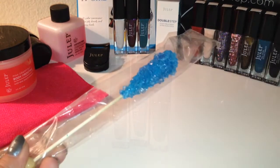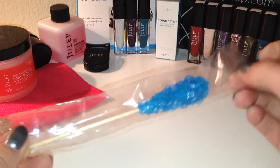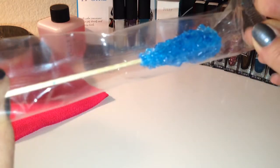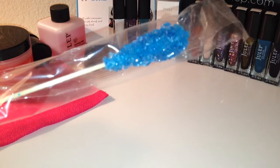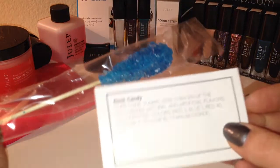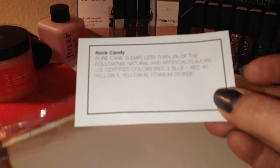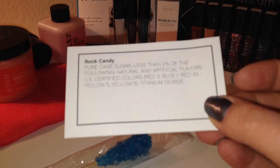The last thing in here is rock candy. This looks so yummy but I am definitely not going to be trying this — I'm trying to stay away from sugar, so I'll be passing this along. I did find it really nice that they put in a list of ingredients of the candy in case anybody has any allergies. That's really cool.